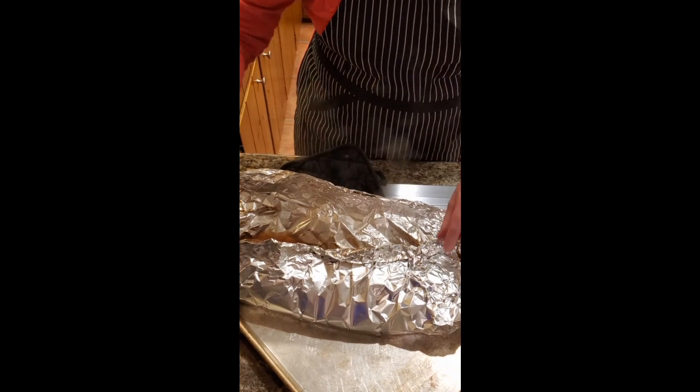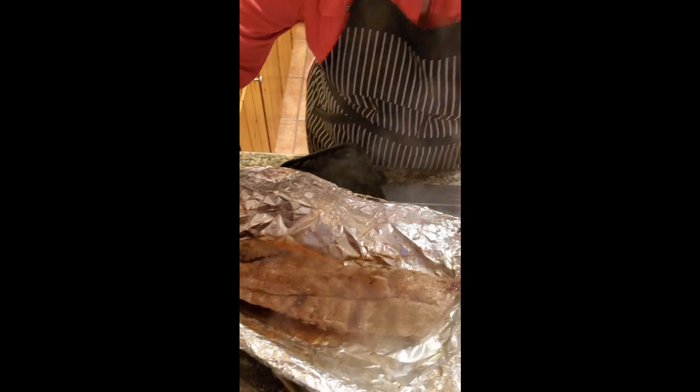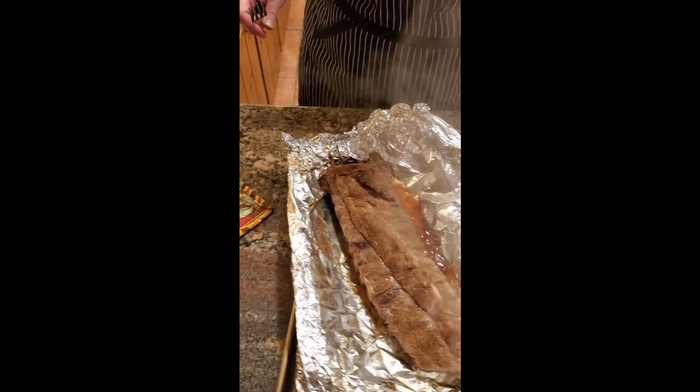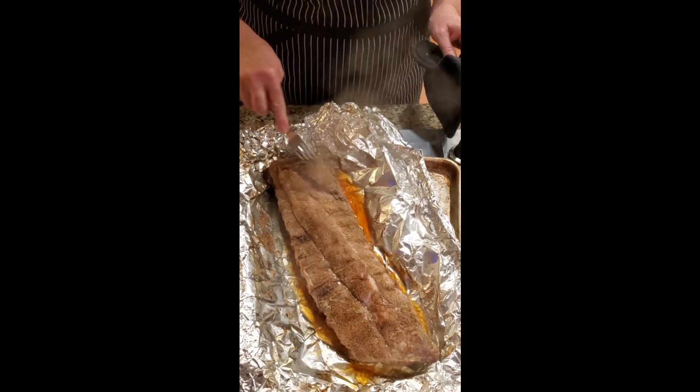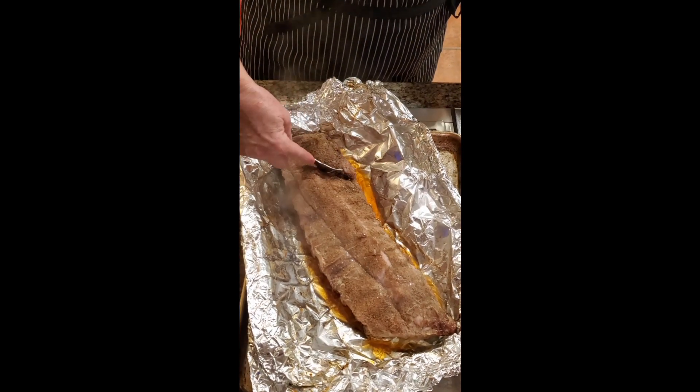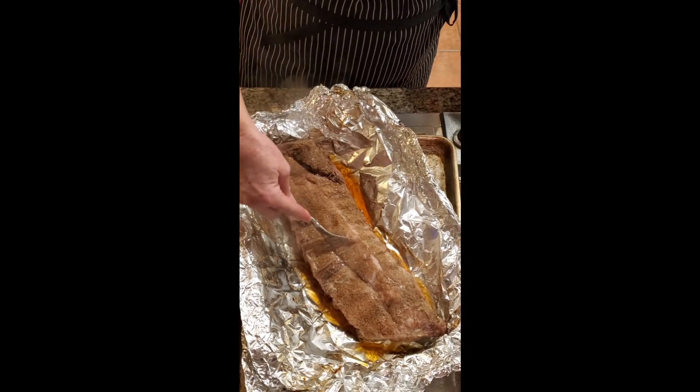Oh, does that look good? You can smell it — it smells good too. Let me turn it back so we can all see it. You can tell that these ribs are just starting to fall apart — they look so nice.